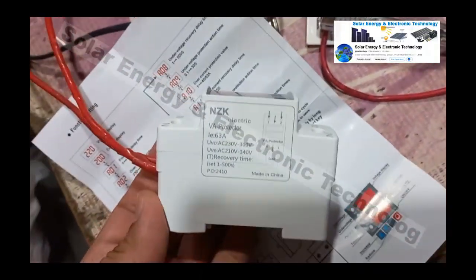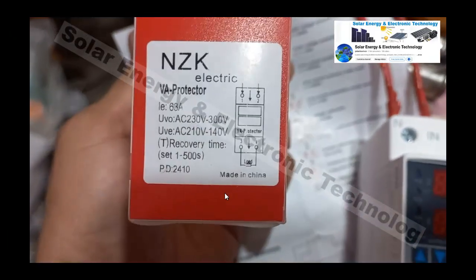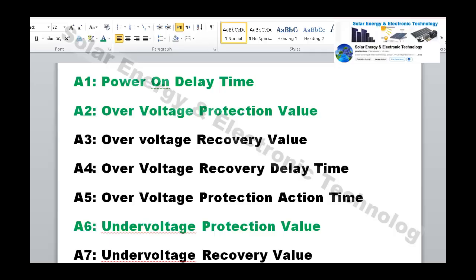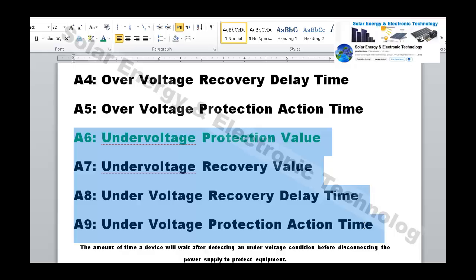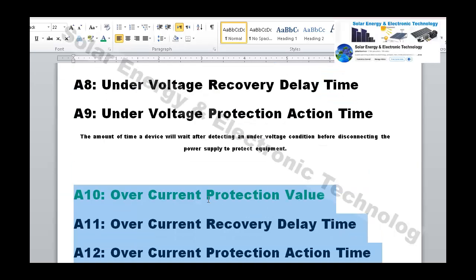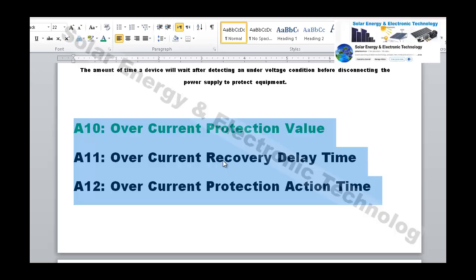This ZNK protector is a local voltage and ampere protector. Before explaining it, I have made a reference sheet. There are 3 major portions of settings: the over-voltage setting, the under-voltage setting, and the upper current (over-current) protection setting.